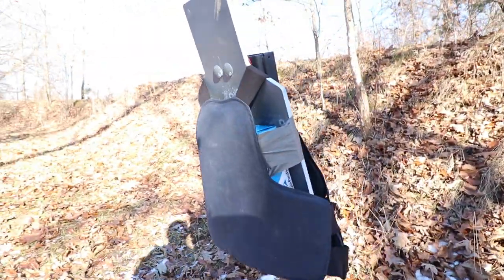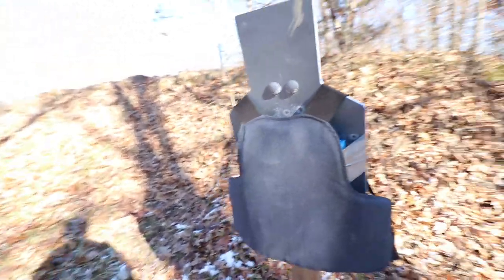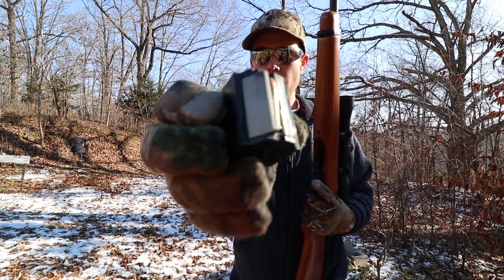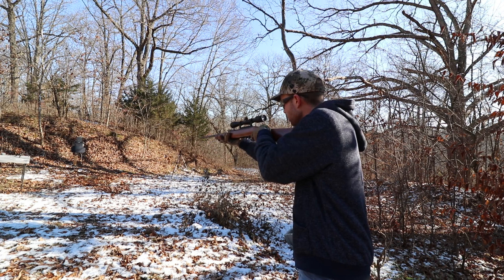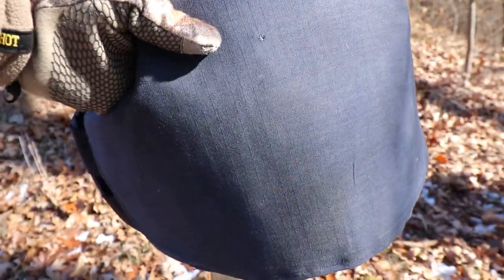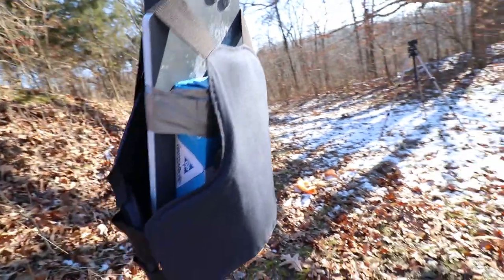I draped the vest over my steel torso target, and behind the armor I have a packet of computer paper to give it a softer backstop so that bullets aren't bouncing off that hard steel when they hit the vest. We're going to start with the .22 Long Rifle out of the Ruger 10-22. The .22 hit right there — tiny little hole — and I can feel that bullet inside the vest, so it definitely didn't make it through. The .22 did not go through.